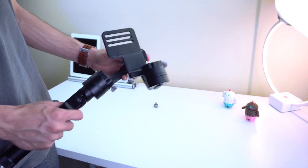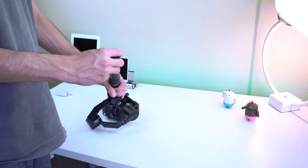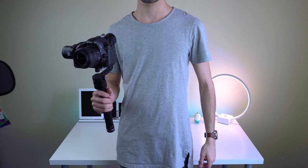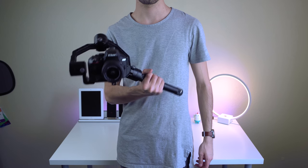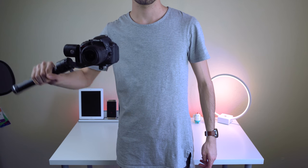At first, you may think this is a weird-looking robot arm, but once you mount your camera, set it up properly, and turn it on, it immediately stabilizes, and no matter what movement you make, the camera will stay centered. It's pretty cool when it turns on as well — it looks like a transformer, and I can get some crazy shots that I couldn't do with any other stabilizer.